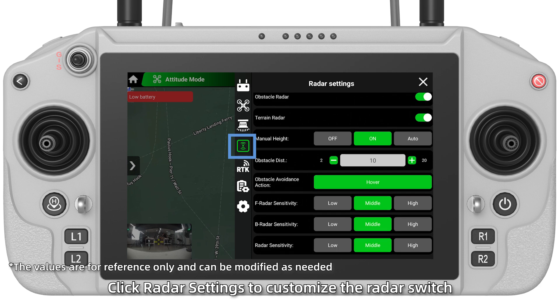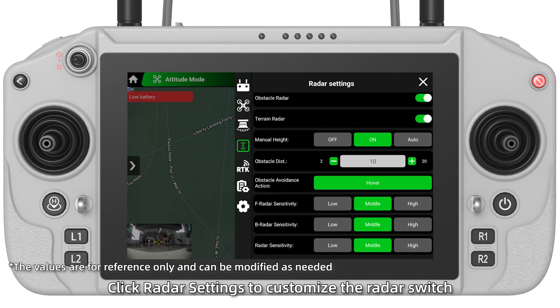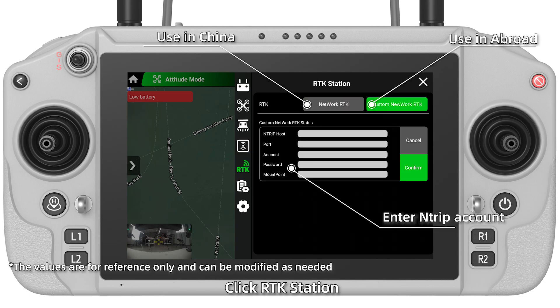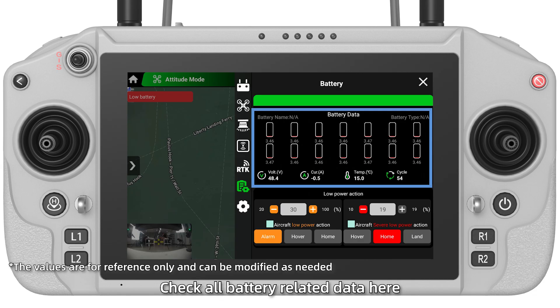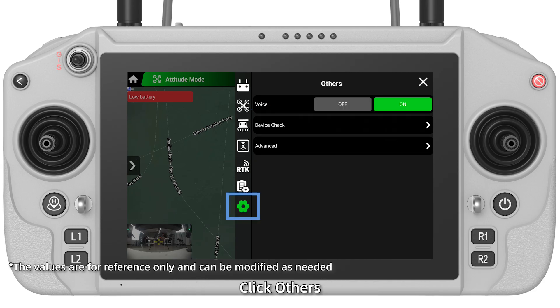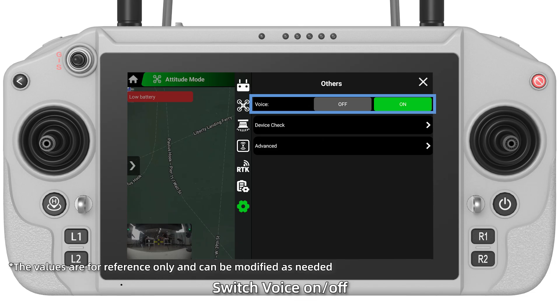Click Radar Settings to customize the radar switch, obstacle distance, and other parameters as needed. If with RTK, click RTK Station. Click Battery to check all battery-related data and set low power actions. Click Others and switch Voice on or off.